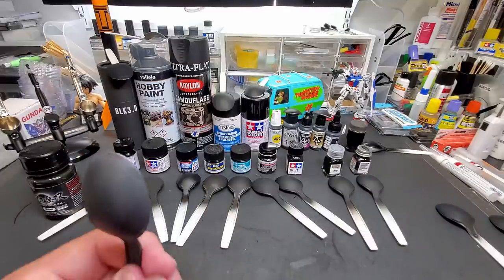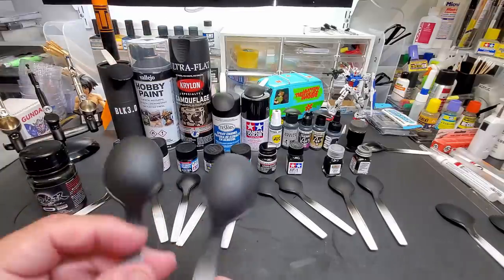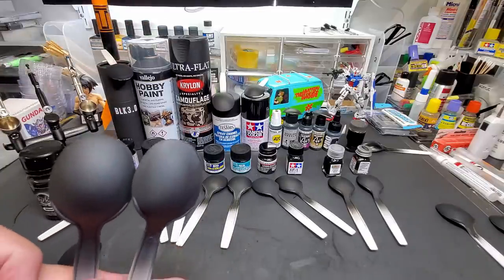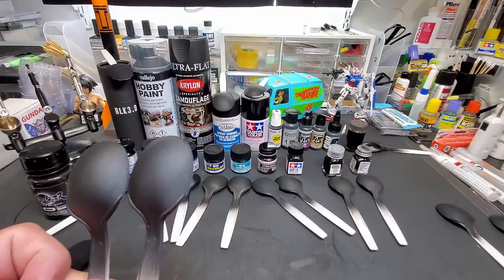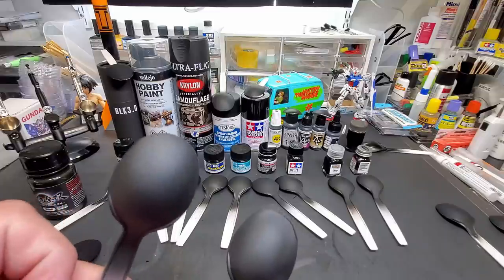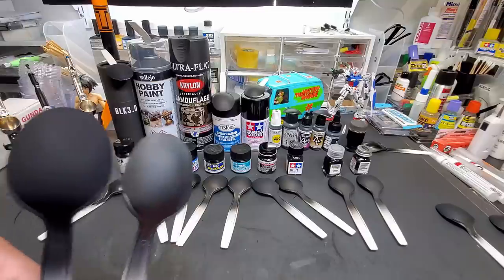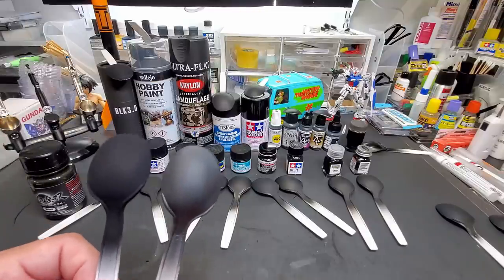Krylon matte black — it's not great. It's a little uneven, you can see where it kind of runs. I have trouble with Krylon for some reason. Comparing it to the others — it has that same look but in person it's very faded, whereas the better paints are very nice, smooth, and even. Of course compared to Black 3.0 there's no comparison.